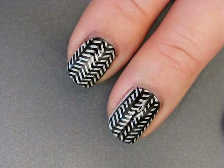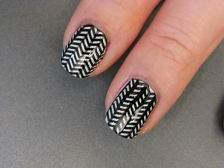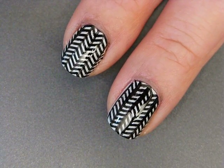Once you've applied your top coat, that's the final design. That's this really easy stamping herringbone design. I hope you guys enjoyed this tutorial, thank you for watching, and I will see you next time, bye!